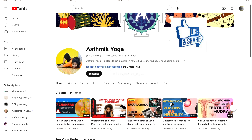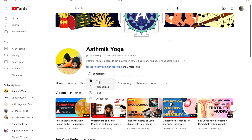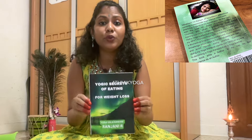Do practice this Surya Mudra by following all the precautions and reap its benefits. I hope I have explained the importance of Surya Mudra. If you have any queries, please post them in the comment section below. If you like our content, please consider subscribing to our channel and press the bell icon to get instantly notified whenever we post the next video. You can also get a copy of my book, Yogic Secrets of Eating for Weight Loss, where you can learn everything about what to eat, how to eat, when to eat and other yogic secrets that will help you lose weight in a healthy way.